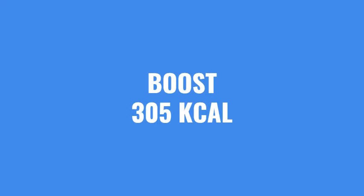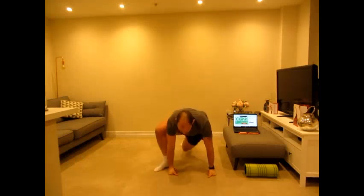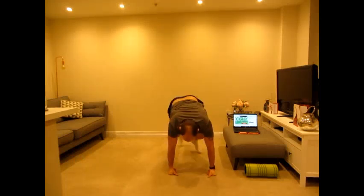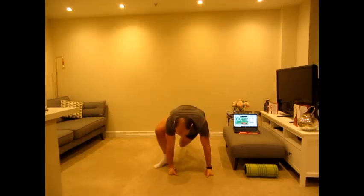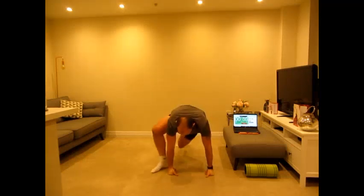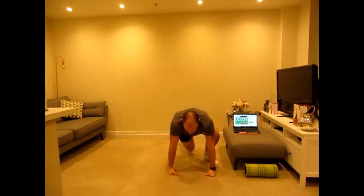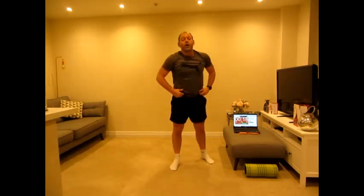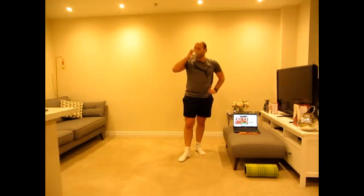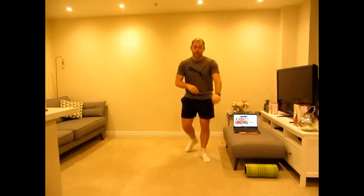We're now on to a Boost — 305 calories for one bar. That's a lot of calories in one bar. Keep working, we've got a full minute off after this. Ten seconds — we've hit the 300 calorie mark! Four, three, two, one, and rest there — full minute off. 306 calories. Boost — we've hit it! We're now at 308. Well done — smashing it so far.